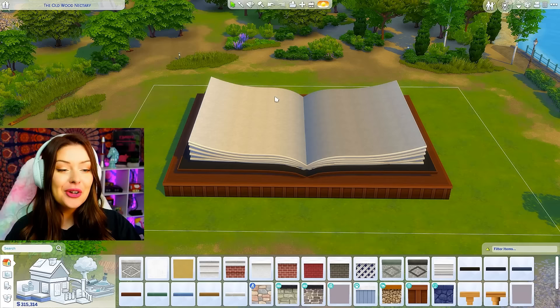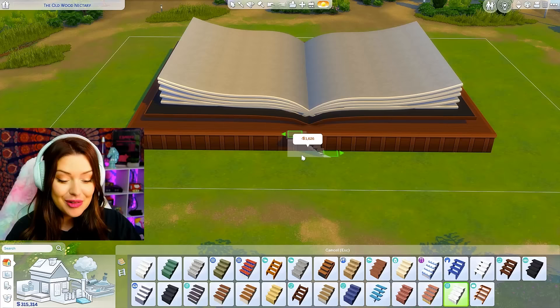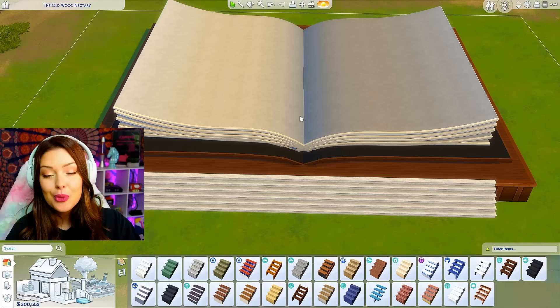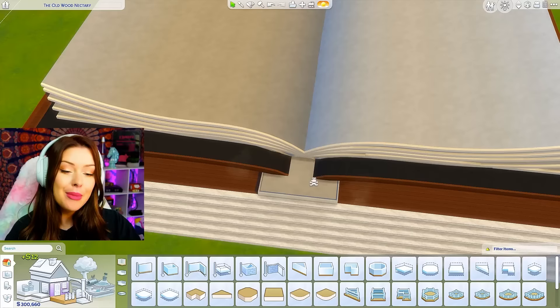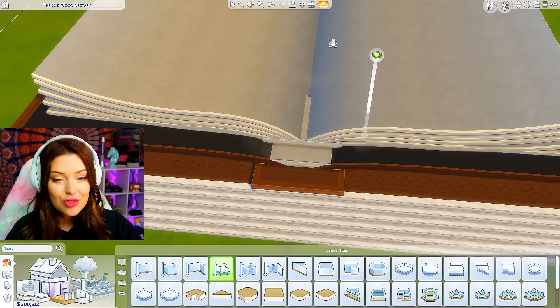Now that we've got our book, we're gonna continue with the build and make sure it's functional — because how cool would it be if your sims lived here? So we're gonna get some stairs first and bring them pretty much all the way over. We have to remember these are all roof pieces, so we're gonna have to get creative in how we adjust and play around with this. I'm going in first with a platform piece, and I'm just gonna keep adding platform pieces on top of each other like stairs until I can see them through the pages — up to there should be okay.